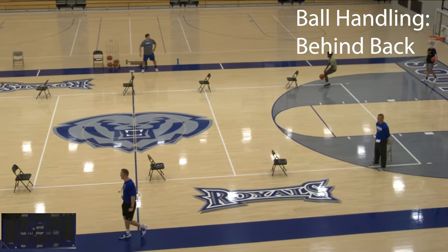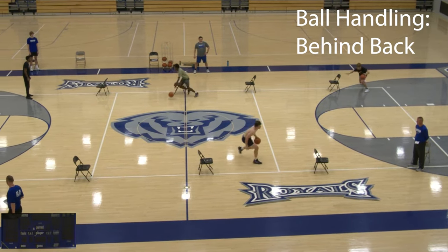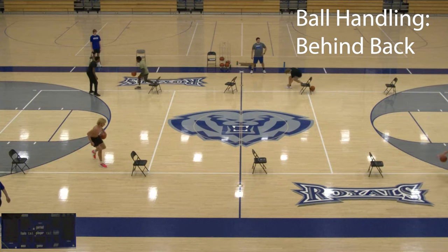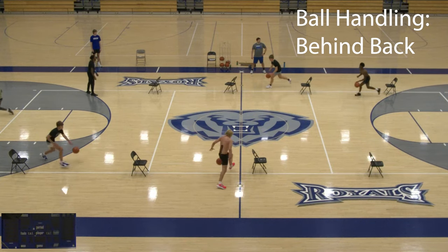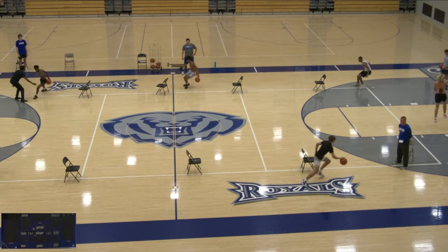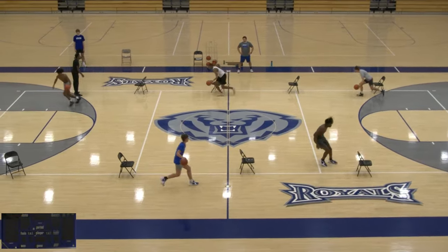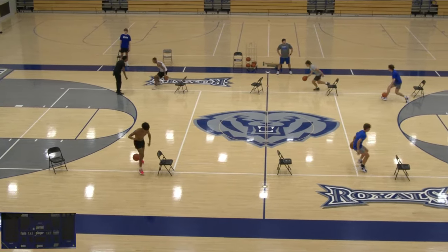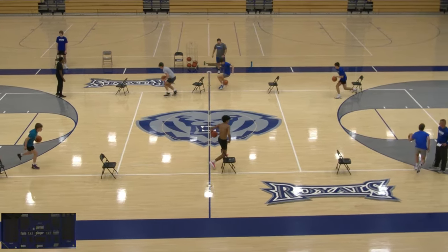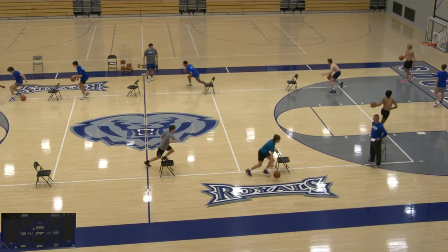The behind the back dribble is one of my favorites, but it's probably one you see younger kids struggle with the most — and even into high school, you see some kids really struggle to be good at it in terms of making a move and creating space. It's a good dribble to work on. You've got to really focus on telling your players to keep their head up, their eyes up, not look down at the ball, and really use it to get into their next move.